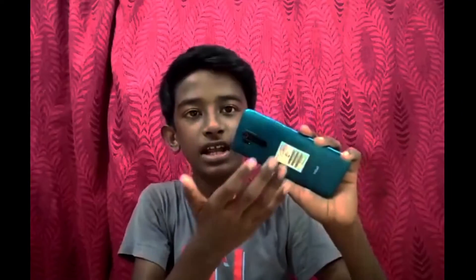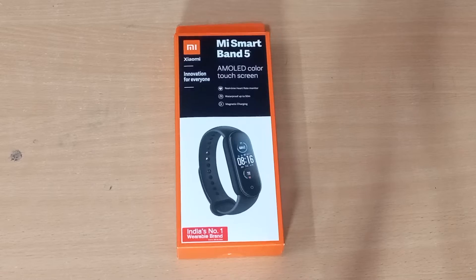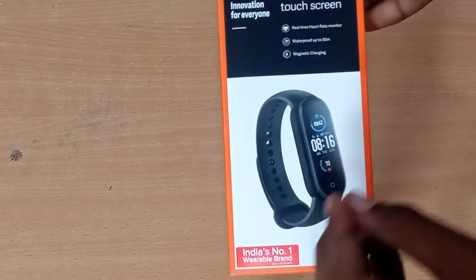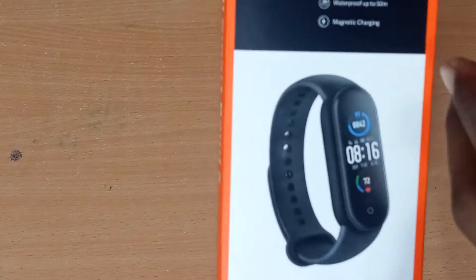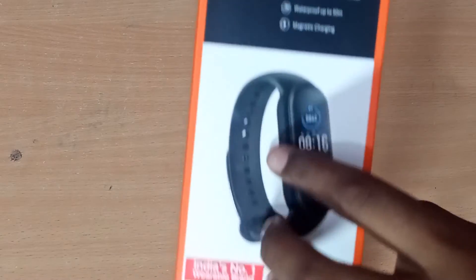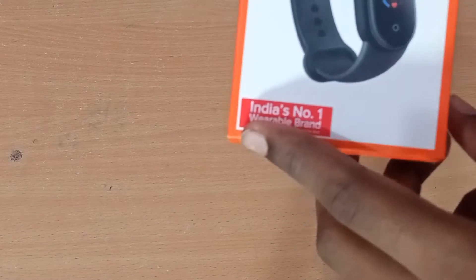It's a great review. Let's see the unboxing box. This is our MI Smart Band 5. This is our smartwatch. We have a box like this. We can use these key features. Plus, innovation for everyone. This is India's number one wearable band.